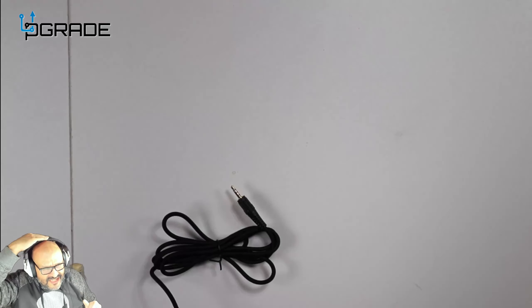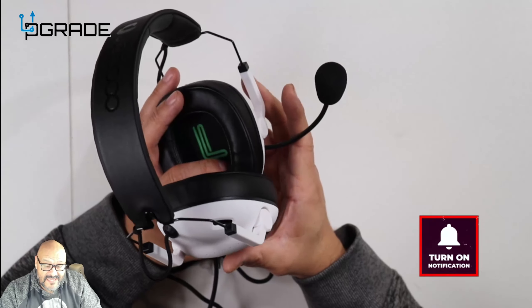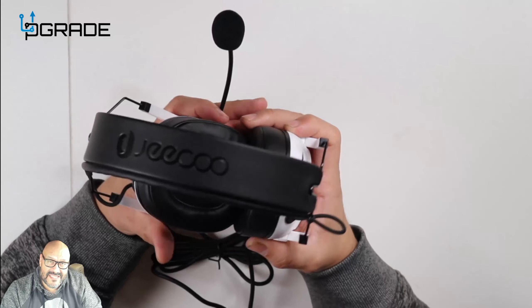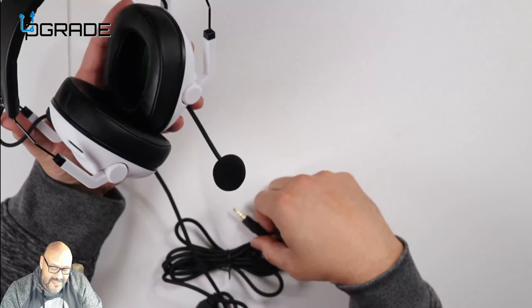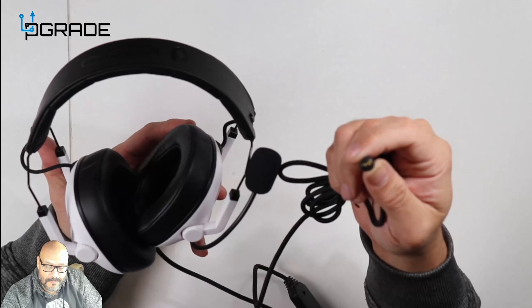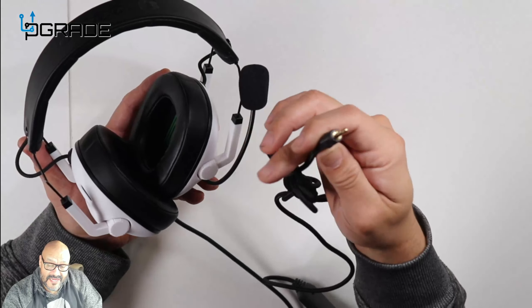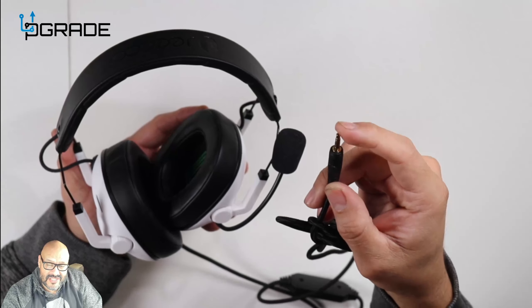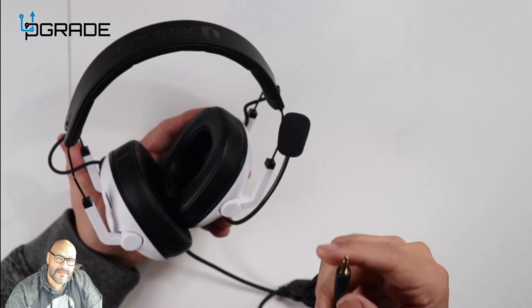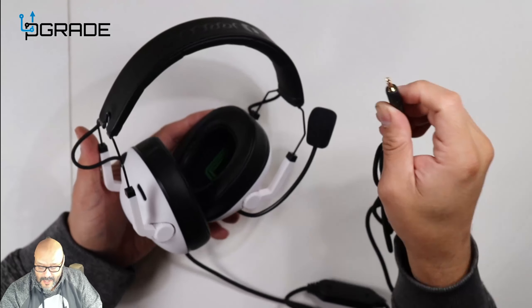One thing I don't like about this headset is that the microphone is always there — there's no way to turn it off or remove it. But if you're looking for a headset for Xbox or PlayStation 5, you can use this — though on PS5 you'll have to plug it directly into your controller. On PC and other consoles it's the same connection. It's a digital connection that works as both a microphone and stereo surround sound — two in one.